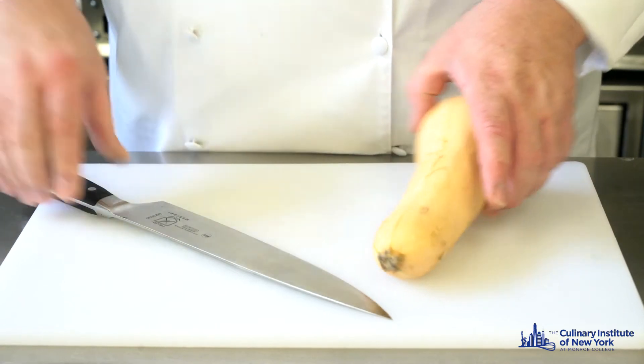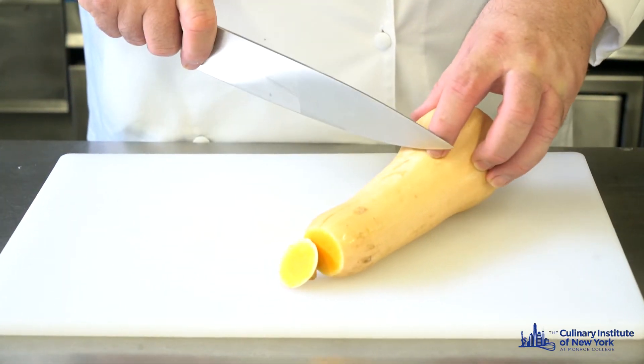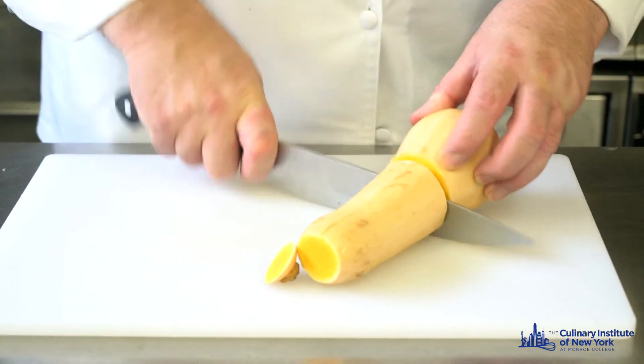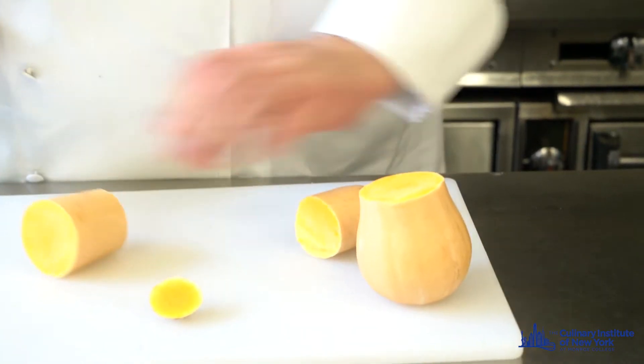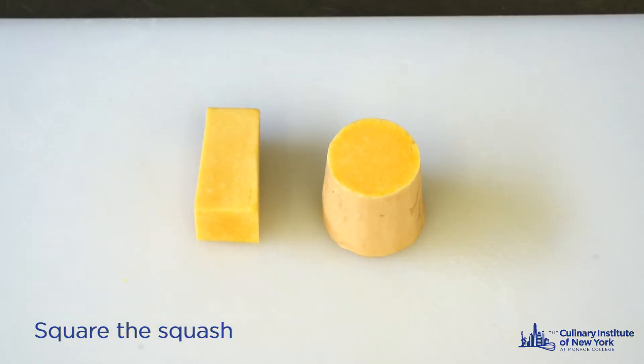I'm going to cut it from one end to about just about the middle, like that. Split them in half. Then square this piece of squash here to generate my julienne and brunoise.